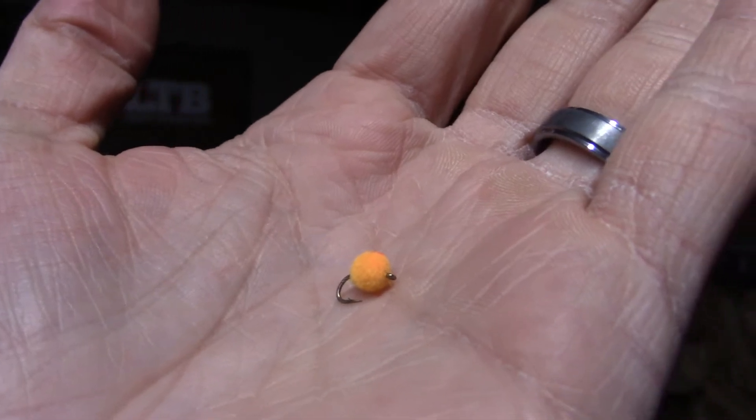Our last fly this month is a Flashtel Mini Egg. These happen to be in orange, more like a clown egg style. However, it is predominantly two colors representing the egg and its yolk. These are in a size 16 and do really well, especially with subtle presentations and slow-moving clear water.